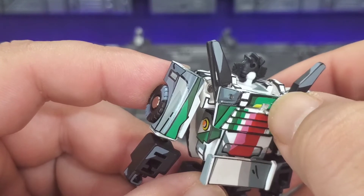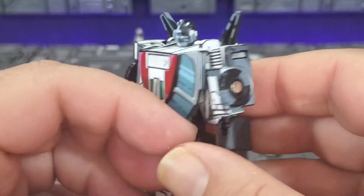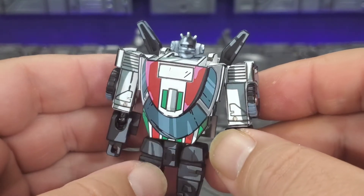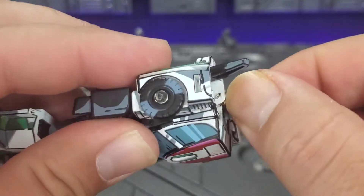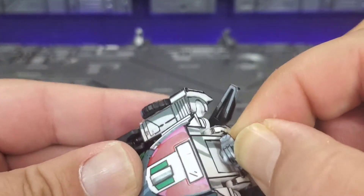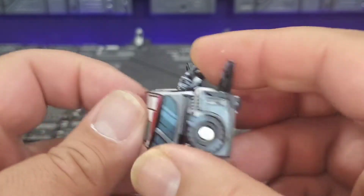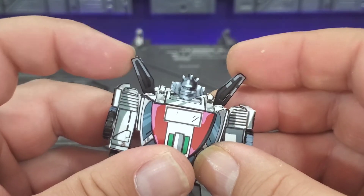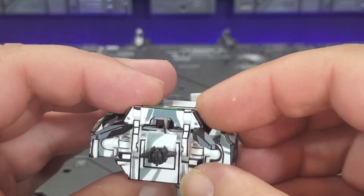There is a little paint chipping — most likely from me trying to wedge the shoulder cannon in — but he just looks awesome. Articulation-wise: the head is on a ball, so it's pretty stiff, but you can twist it 180 degrees. You get quite a bit of movement up, but not so much down. The wings are fixed in robot mode; they don't really go anywhere because they're locked in on the roof.